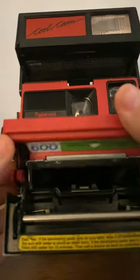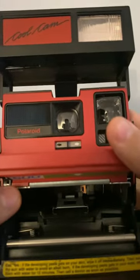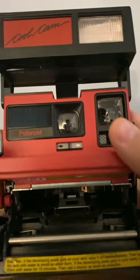This is where you would put the film. If you notice, there is no battery in there. You would put the film in and it would have a battery, so it would power the entire thing. And this green light and the red light will tell you if it's ready for the flash or not.